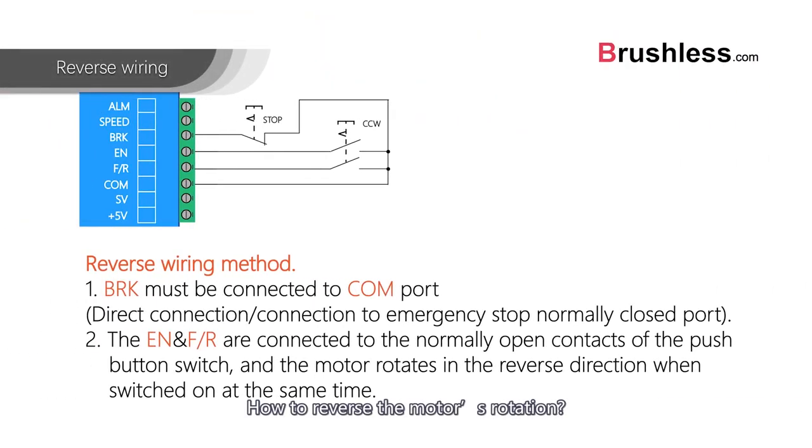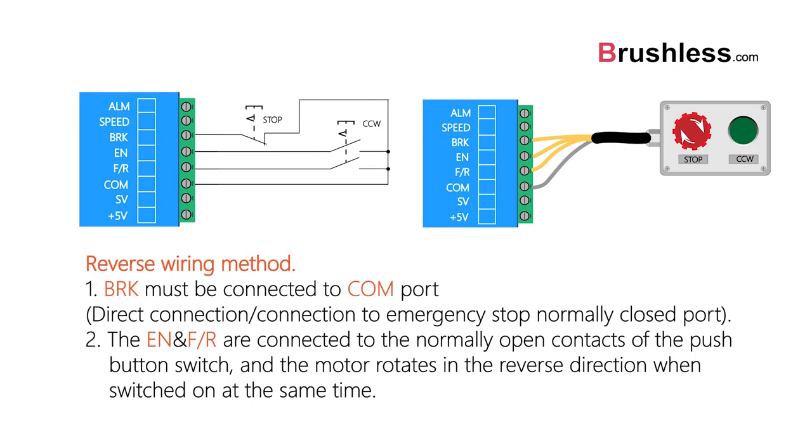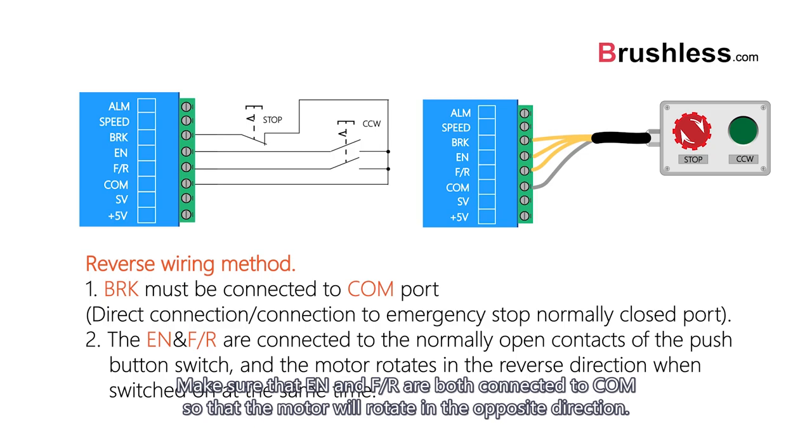To reverse the motor's rotation, BRK is still wired for emergency stop. Make sure that EN and F/R are both connected to COM so that the motor will rotate in the opposite direction.